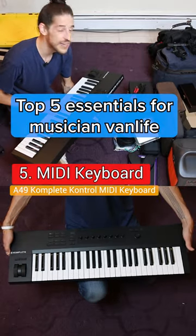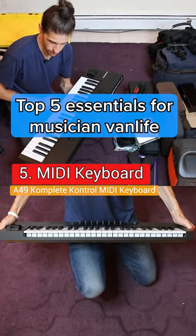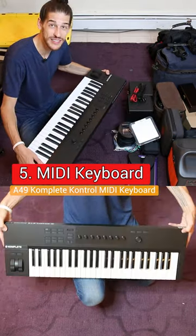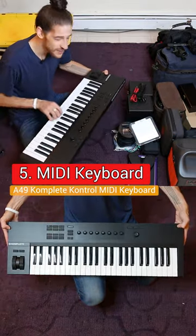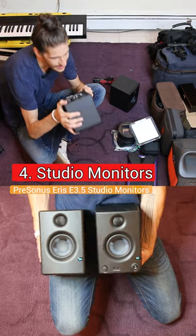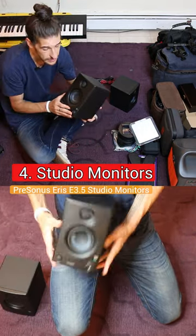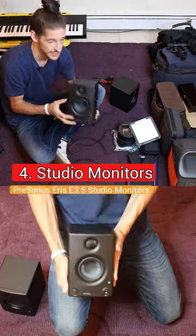This is a 49-key Native Instruments Complete Control MIDI controller and I'm really happy with the size and the key feel. These PreSonus Eris E 3.5s — they are small, you know, and they sound a little bit small, but not as small as they look.